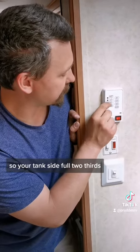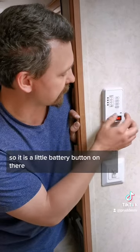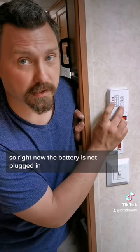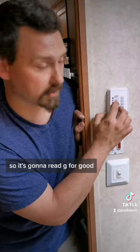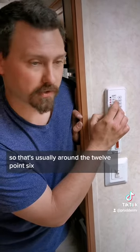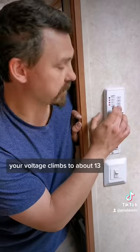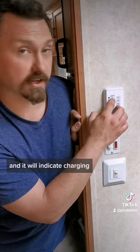The tank side shows full, two-thirds, one-thirds, and empty. The other side is your battery indicator. There's a little battery button on there. Right now the battery is not plugged in but it is fully charged, so it's going to read G for good. That's usually around the 12.6 to 12.8 range. When you are plugged in, your voltage climbs to about 13 or above 12.8 and it will indicate charging.